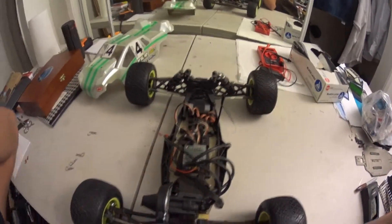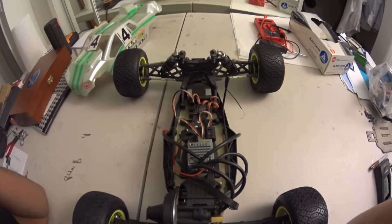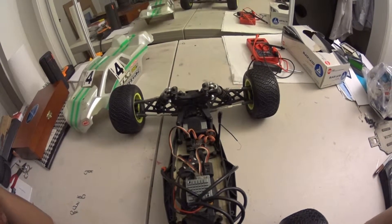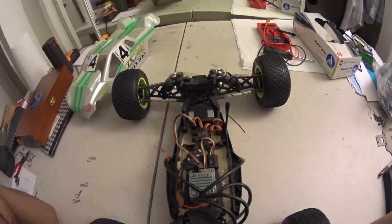The only problem I've had so far is parts availability — some tracks don't really carry LOSI stuff, which is unfortunate. But most of the big tracks carry it, so it's all good.